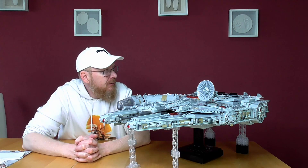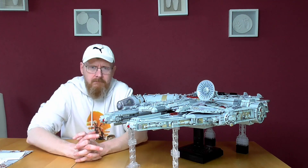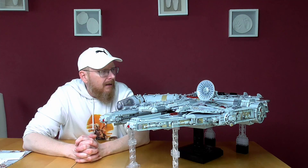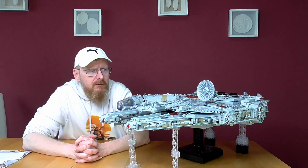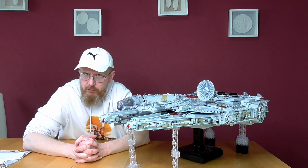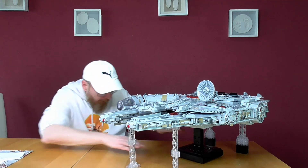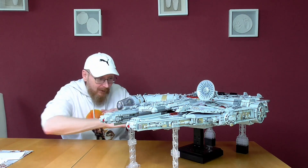You've seen the pictures, the scale, the measures — the width, the height, the length and so on. After the first video, somebody wrote that it looks like the Lego Falcon. First — no, it looks like the Millennium Falcon. But this thing here is totally different to the Lego Falcon.